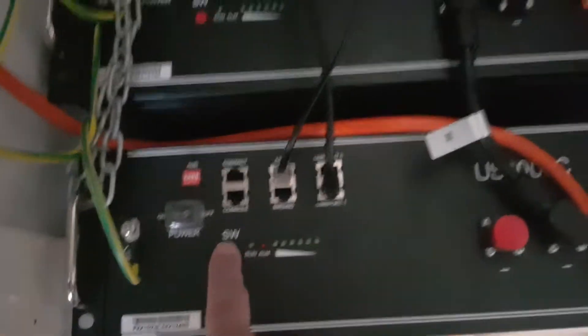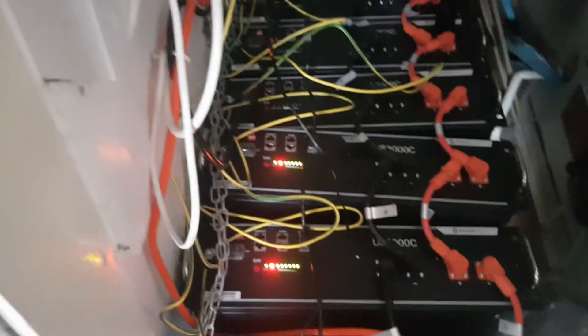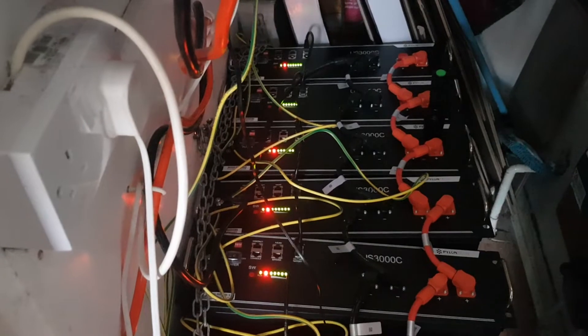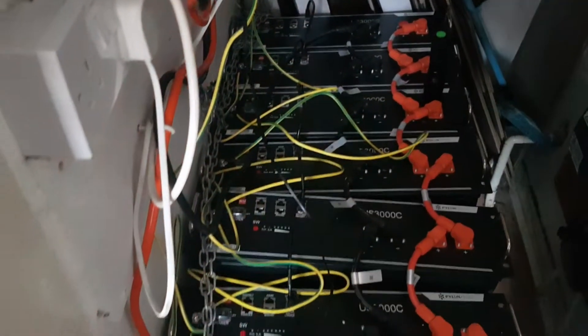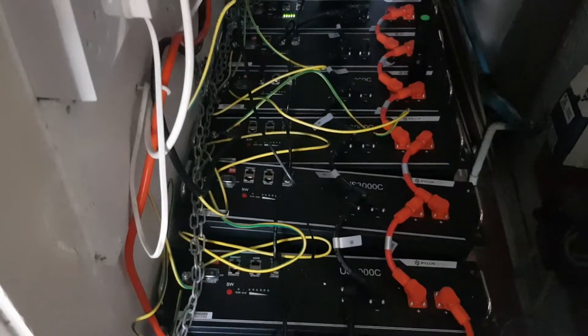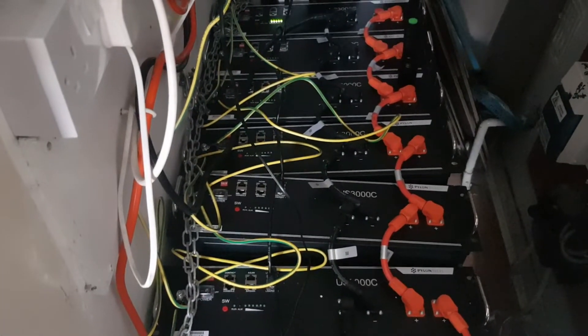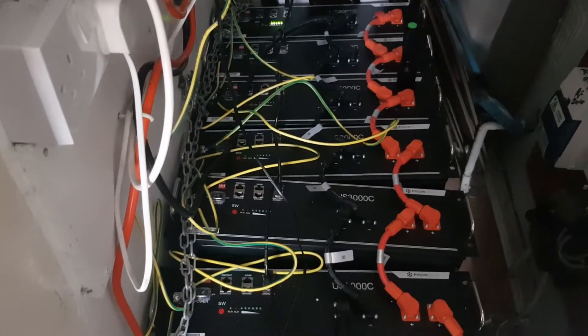Now to set the batteries back up, we press the SW button here. You'll see all the lights go on, and in turn all lights will start flashing. That's basically saying that all the batteries can talk to each other successfully. Now they should all flash and then start running. You can tell they've started running now — they're all fine.